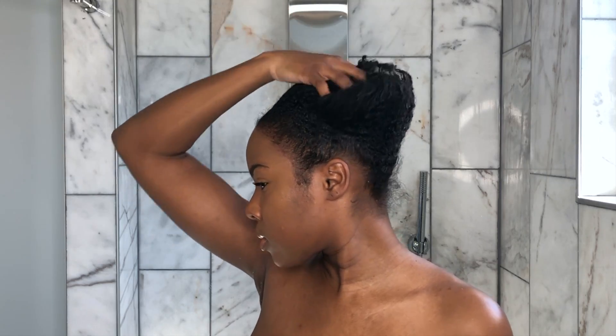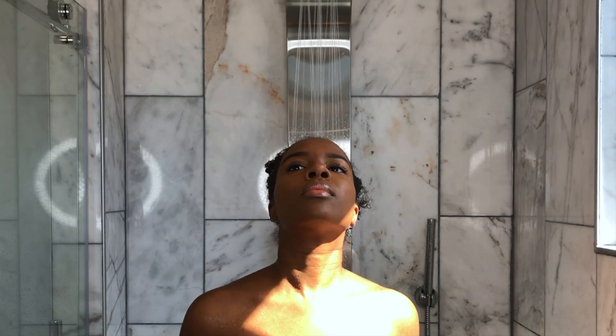Hey Naturalistas, welcome back to my channel. If you saw my last tutorial you know that I did a sleek high ponytail and I had it in for like over a week, so this was the end result. We're about to change all that and make my hair look a lot better.